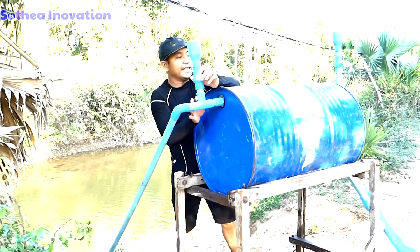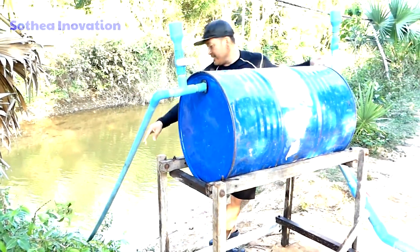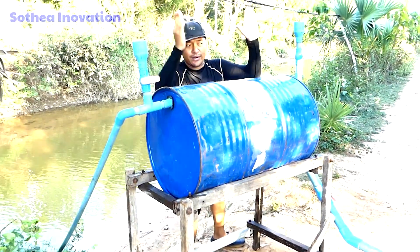Okay, now we're set up already. This is the free energy water pump — the drum pump. This is the intake water pipe, and we already filled in the water — full fill — and now it's already sucked.